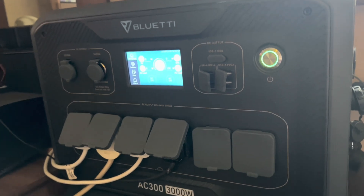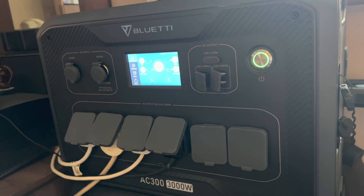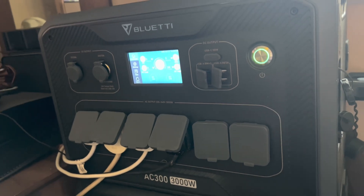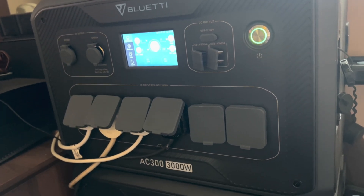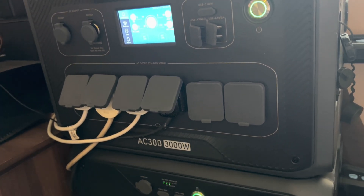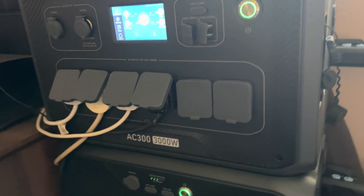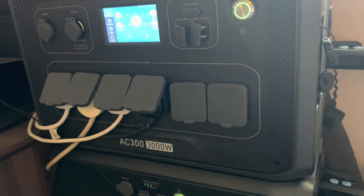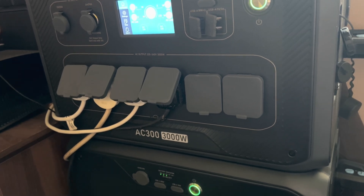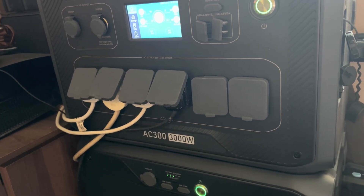Instead of paying 38 pence per kilowatt hour I'm effectively paying 8.25p, so it's saving me a pretty tidy amount, and this is how the system will eventually pay for itself. It might take a few years, but these are the latest LiFePO4 battery packs — they have a lifetime of 10 years with 3,500 cycles and will still only have lost 20% of their capacity, giving a far longer useful life for probably at least another 10 years. So it has a definite payback factor.